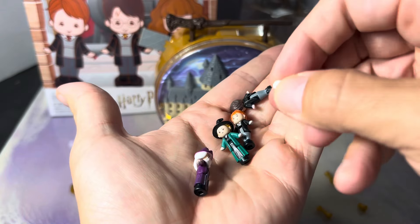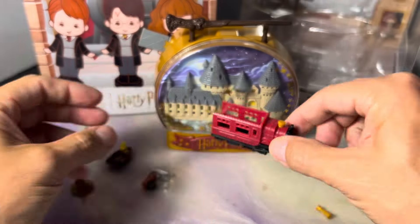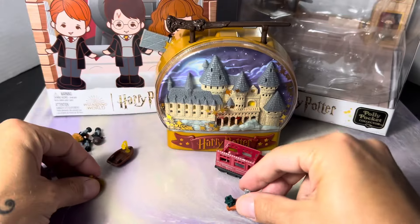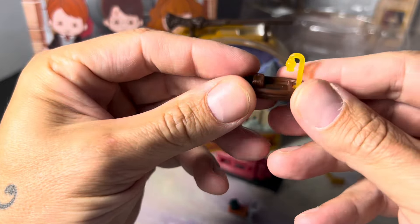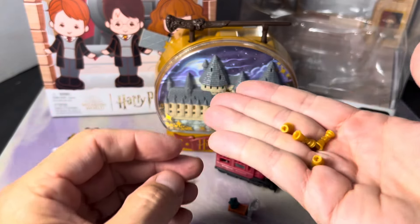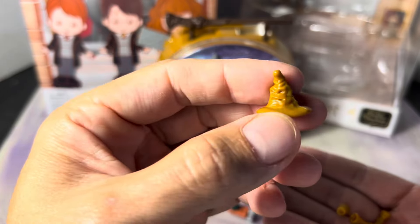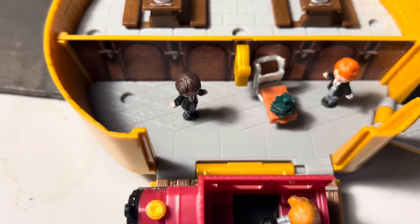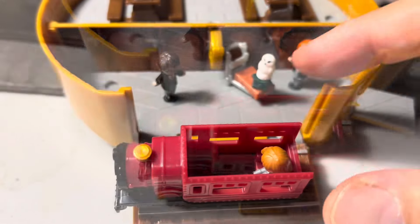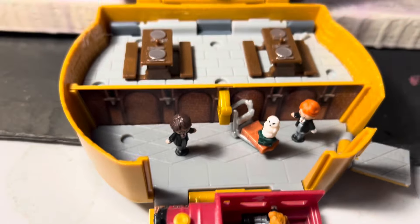There's even an extra little figure — you've got Hedwig. It comes with a tiny little Hogwarts Express, a luggage cart with some books on it, a boat for the Great Lake, as well as a whole bunch of tiny little accessories for the tables like goblets, and of course the Sorting Hat. On the Platform 9¾ area you can sit the train on the tracks with a figure in the train, and there's also a little spot where you can sit Hedwig on the luggage cart — the train actually fits on the tracks.